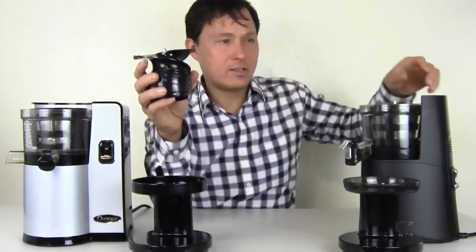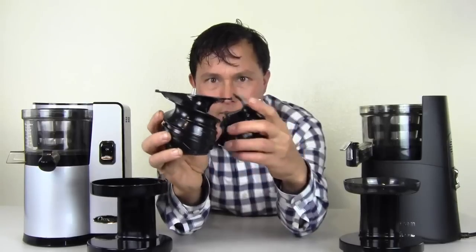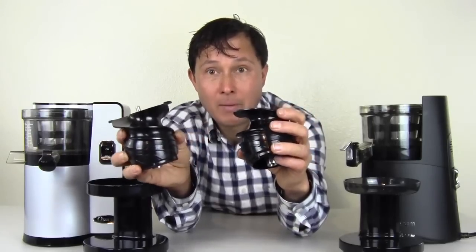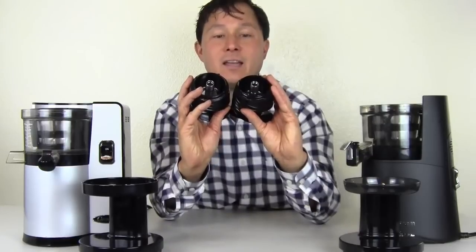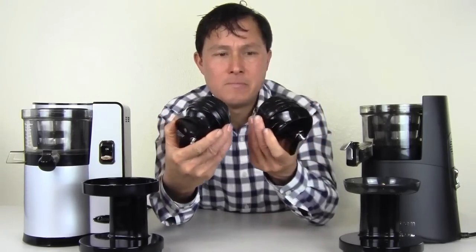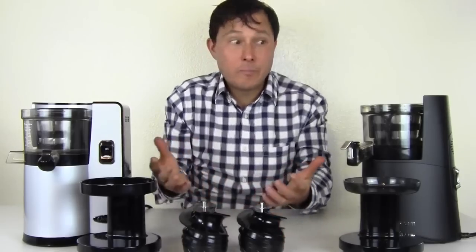Next, let's get down to the auger itself. This is the auger out of the VSJ843 and this is the auger out of the Hurom HAA. These augers look pretty much similar except the VSJ has wing tips. They've now taken away the wing tips on the ultra line, which I think is a bad move — you'll see why in a minute. On the bottom, the augers also look fairly similar, both having that inset cut underneath so pulp will get underneath the auger as it's juicing. Except for the wings, they're pretty much the same.